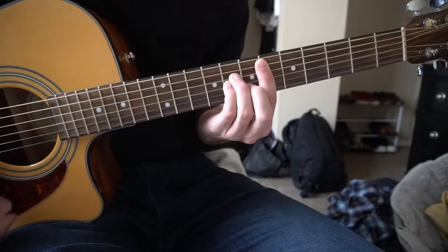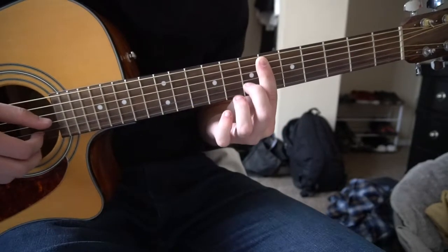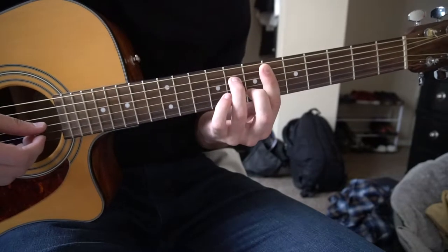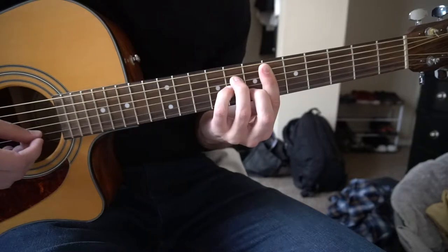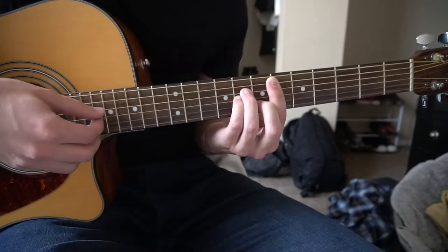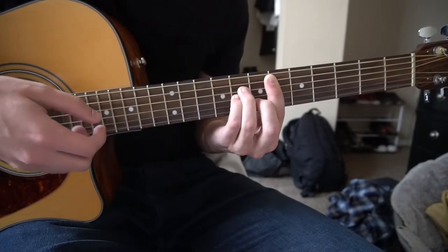We are going to start out here with a D sharp minor. Your index finger is going to bar the 6th fret, 5th string down. Middle finger is going to be on the 7th fret of the B string. Ring finger on the 8th fret of the D, and pinky right under on the 8th fret of the G. We're going to pick our A, G, B, and high E string, and then pick the high E string again.